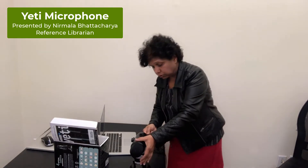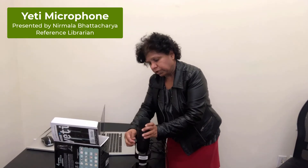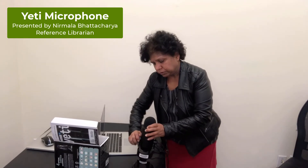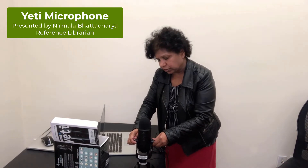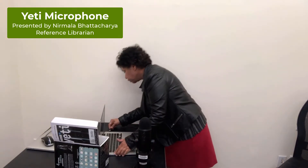The connection is very simple. One end of the USB cable goes into the microphone — you can use this to secure the connection — and the other end goes into the computer.